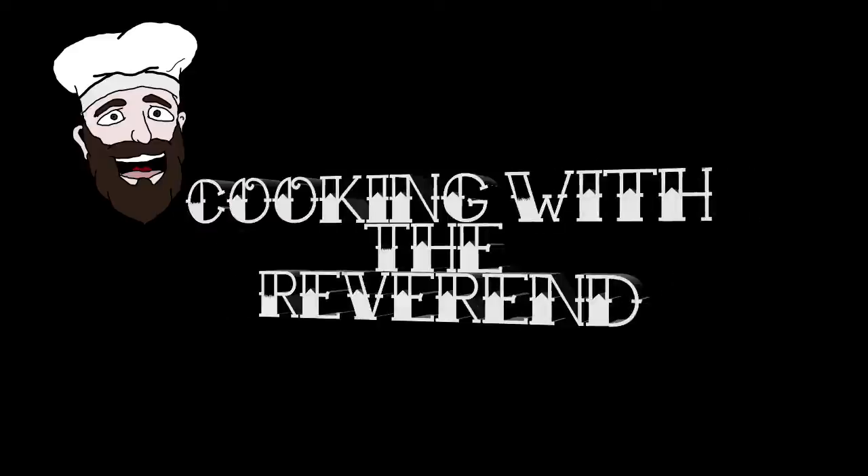What's up everybody, it's your friend the Reverend from the Bearded Brewers, bringing you a new episode of Cooking with Reverend. We're going to continue what I've decided to be the grilling series, since we're approaching the time of year where grilling is going to be really popular and everyone's out doing it.